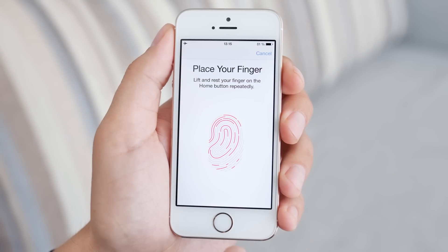These scanners have actually been on phones since 2007, but only really took off when Apple released Touch ID with the iPhone 5s in 2013.